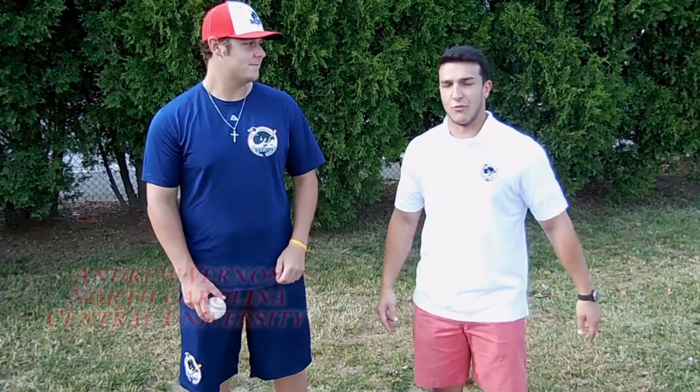How you guys doing today? I'm Tom Soares with the New Bedford Bay Sox, here with Jake Vernon of North Carolina Central, and he's going to show us how to throw a breaking ball today.